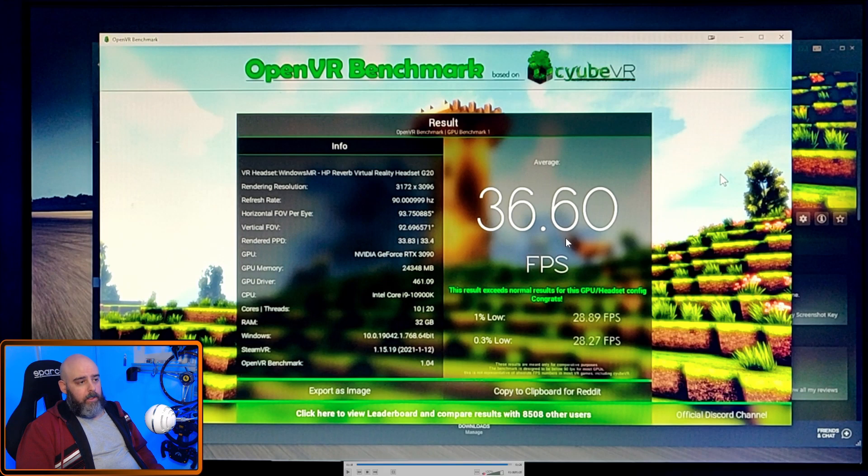So 36.6 with an overclocked Founders Edition 3090 — a nice little jump. The point of this video is really just so you can compare it to what you've got or what you might get, and see how your results stack up. That's all this was — catch you later, cheers.